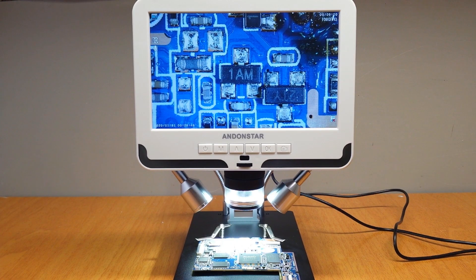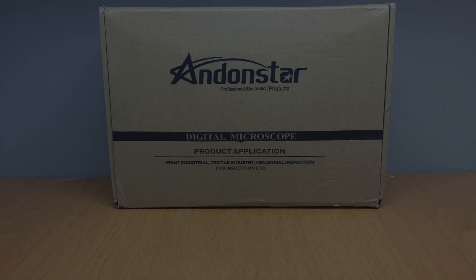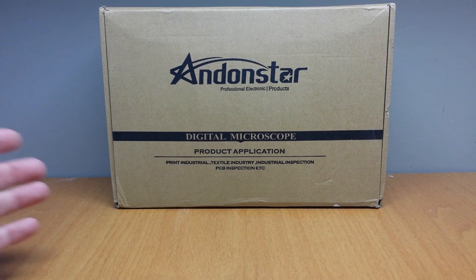This is the ADONSTAR AD206 7-inch digital microscope. A very useful tool if you want to inspect and repair SMD components. Let's open the box and see what's inside.